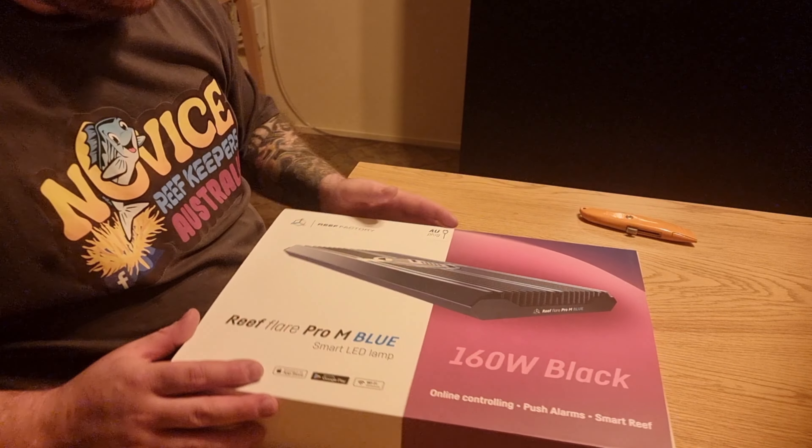So this is the new Pro Medium Blue — 160 watts, black, slim look. Online controlling, push alarms and smart reefs. Wi-Fi, so you can control this light absolutely anywhere, just the same as the KH Keeper and all their products. Absolutely great. Made in Poland.